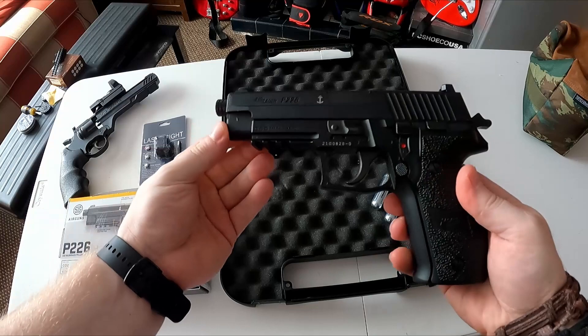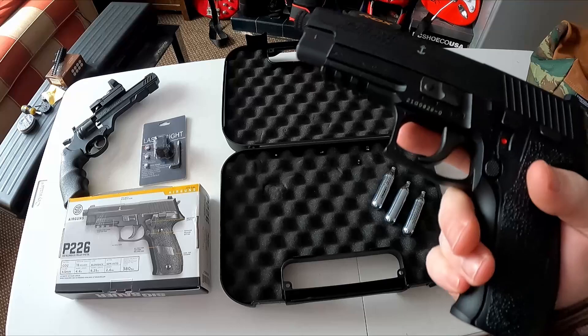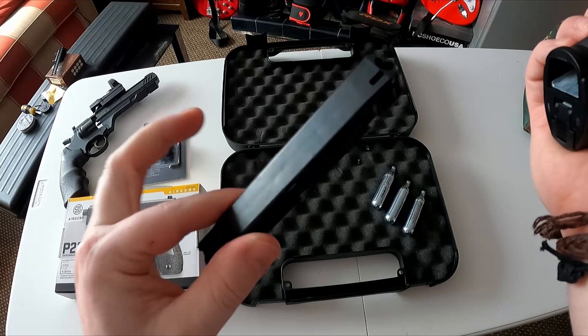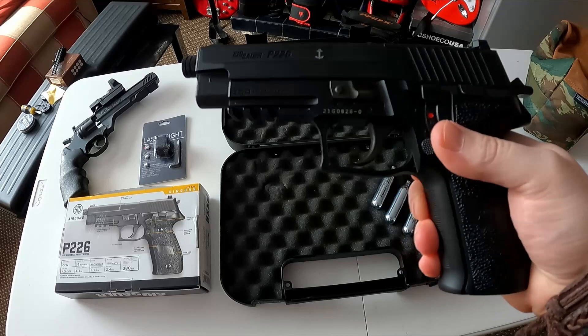Here it is — the P226 by SigAir, the actual company that makes all the proper stuff. It's heavy, it is a good handful of gun. This all-metal frame has a textured polymer grip so it is really grippy to hold. It feels legit — honestly the best thing about this is the feel, it is amazing. The magazine gives you eight shots, and underneath you get eight shots again, so you just pop it out, turn it around, and you're good to go.